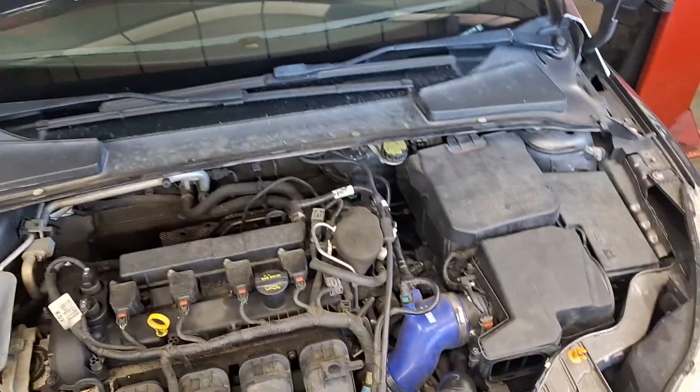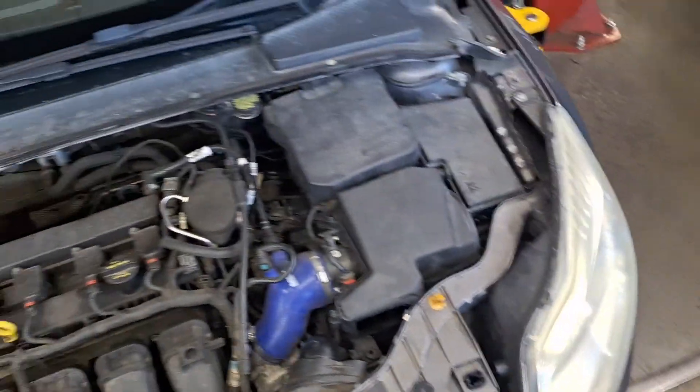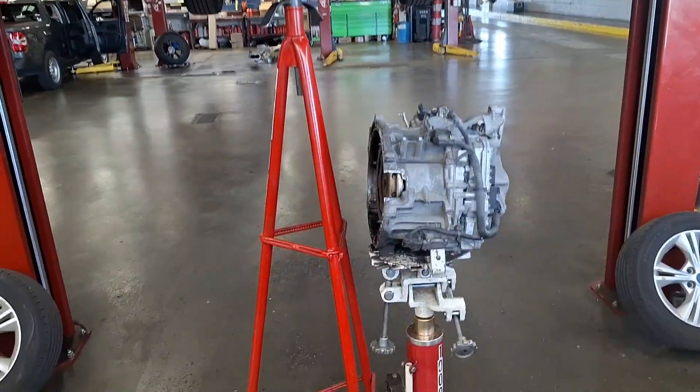First step of removing the transmission is to open the hood. The second step: I want you to click your heels together three times and repeat 'I can do this' — repeat that three times and then the trans will magically come out.